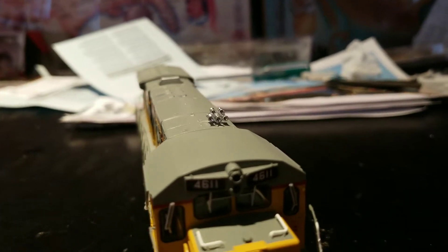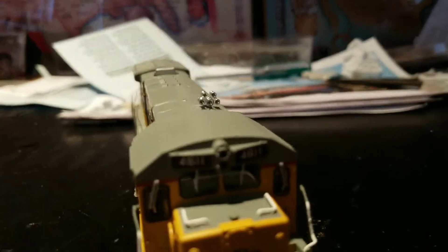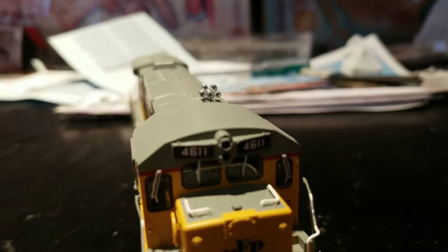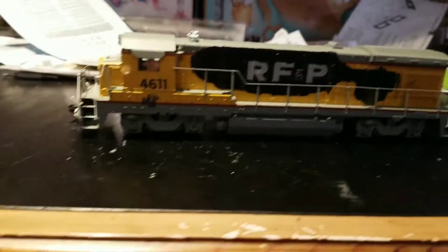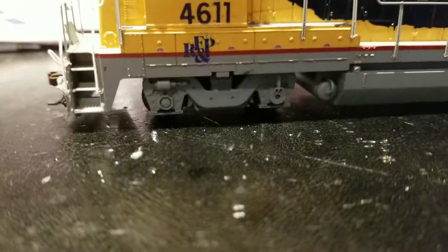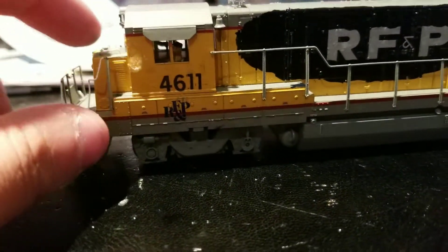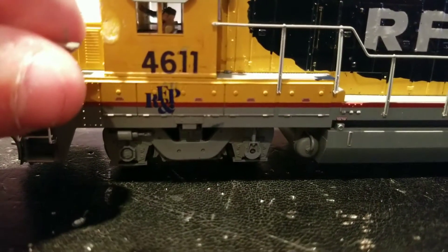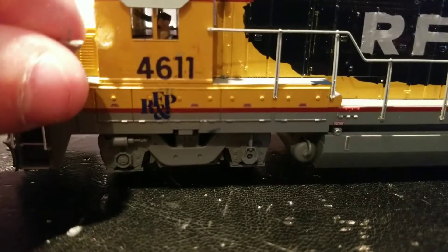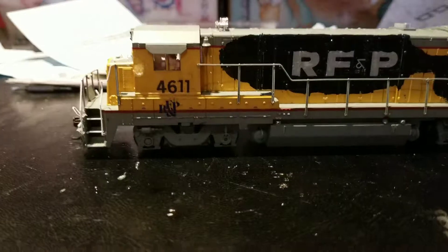Just most RF&P locomotives, like their F7s and whatnot, had horns like this, so I just thought I'd add it and it looks pretty cool. So this side you can see is different. It still has the same front, or side, I guess. That is some super glue work that I ended up messing up, because the handrail in the process broke. But that's okay — you can't really notice it. It's just because the light is on it.